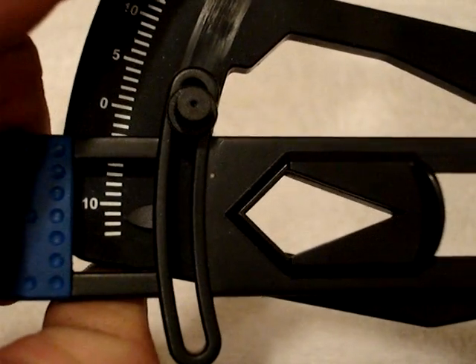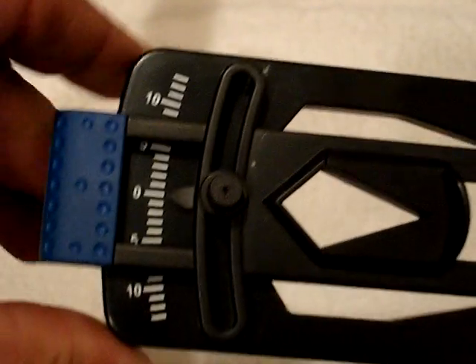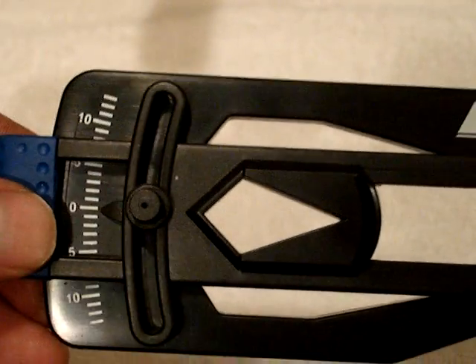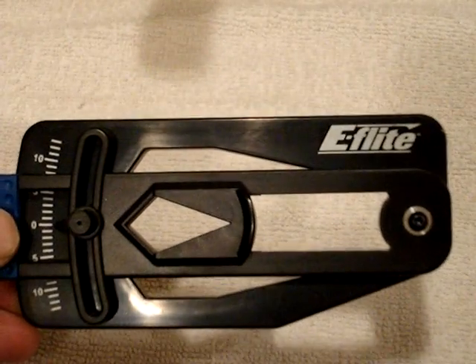This one reads — if there was one more notch, it'd be 11 — but pretty much all you really need is 10 and 0. We'll go on to how this works and the blades.